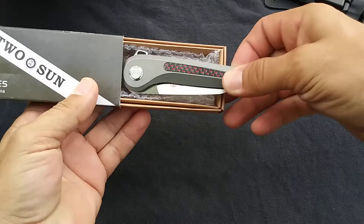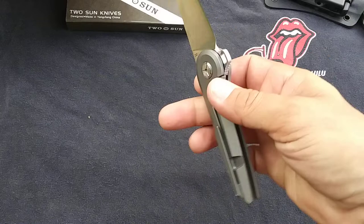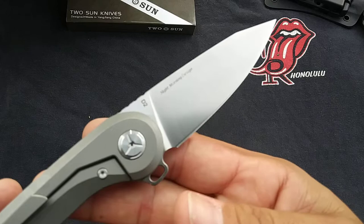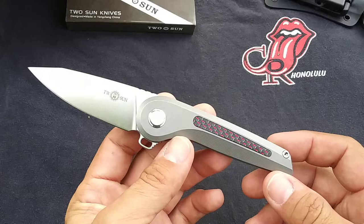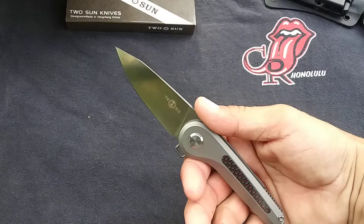Moving on, the next one is gonna be this guy. This was always on kind of my C or D list of knives to check out — not that I had anything against it, I just always assumed it was going to be too small for my taste and never decided to get one. I ended up getting a good price on it on eBay and figured why not. This one is in D2 steel, also a Nitemare design. This is the TS-79 Slide. You can see it's got this nice red carbon fiber. A couple of other people have had this one on their channel recently — it's kind of an older design — but I'm glad I finally got around to getting one. I bought this back in February and thought it was lost in the mail, but it finally just randomly showed up the other day.